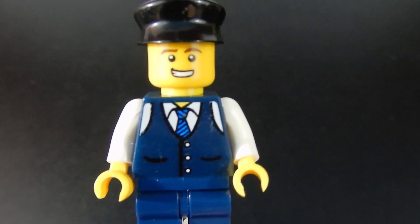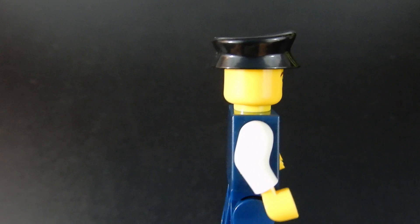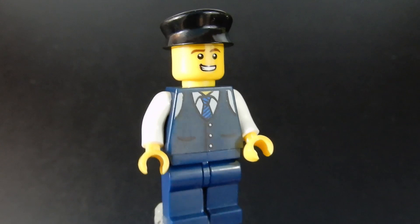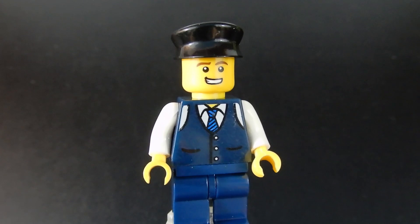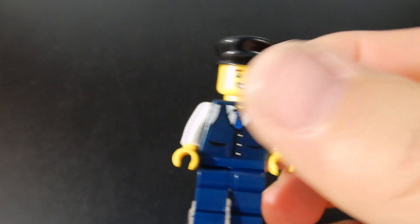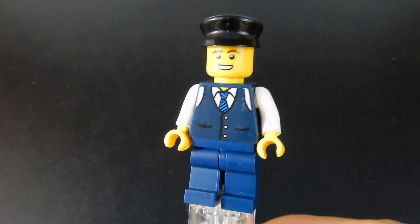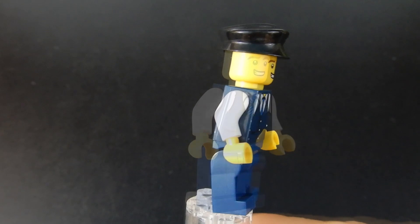Here we have our bus driver. He's got a printed vest and tie. The print is pretty good. His face is perfectly appropriate, and he's got that service cap that has been used for police officers, bus drivers, and train engineers in the past. The overall figure is not too bad as far as it looks. The quality of the pieces is not Lego for sure. In fact, this is not like my previous experience with Enlighten either — this is cheaper feeling, more brittle, although it doesn't feel like it's going to break. It's just a harder plastic.